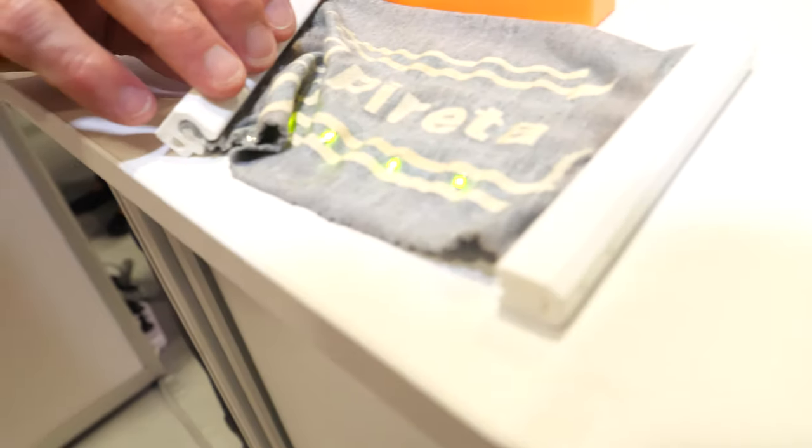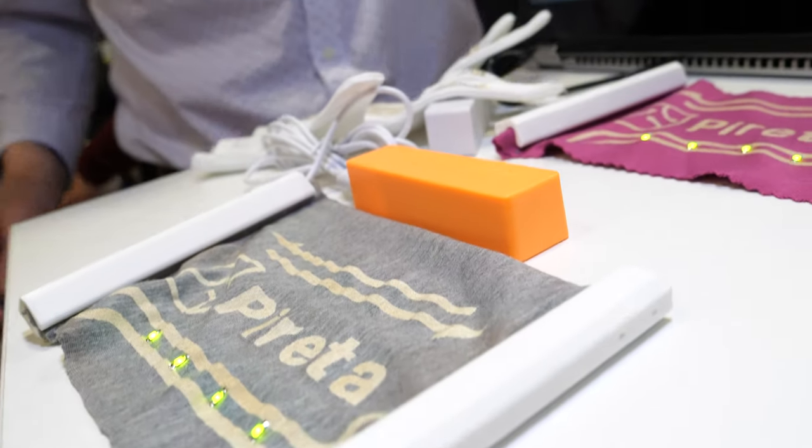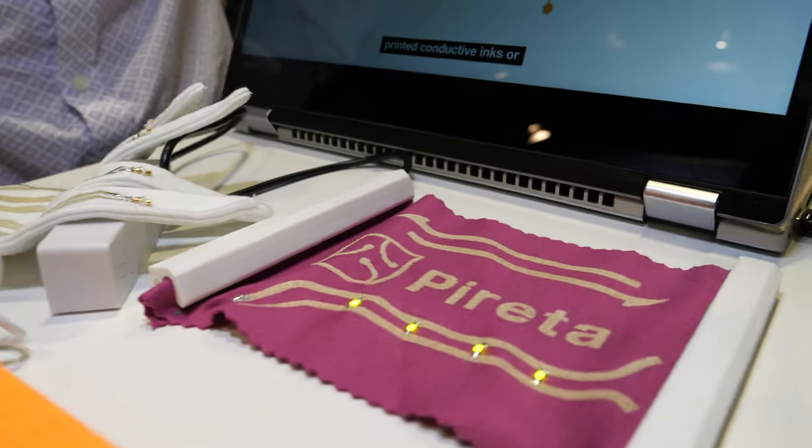I'm Ian Russell, the chief commercial officer of Perretta. We own a process for adding conductive tracks to existing textiles — it's a printed process that allows you to create conductive patterns on existing textiles. Those can be used to interconnect electronics on a wearable or an e-textile.